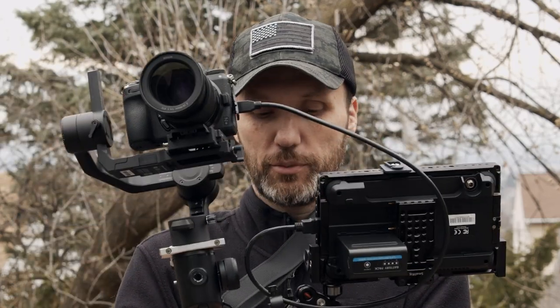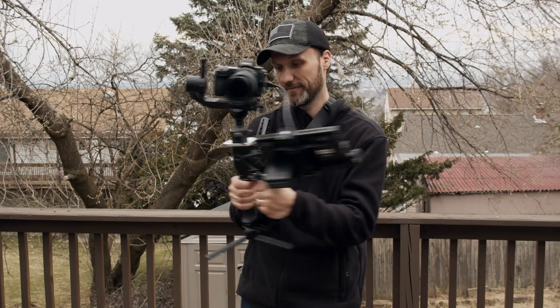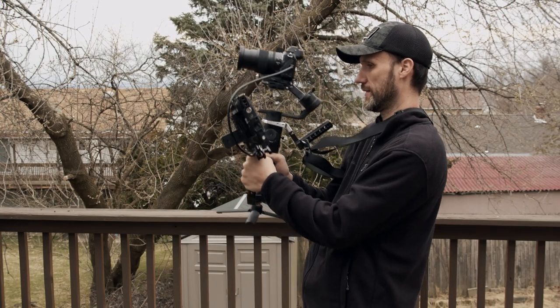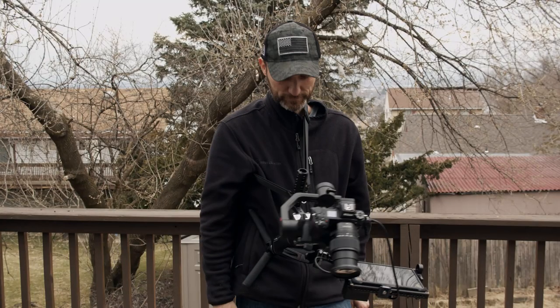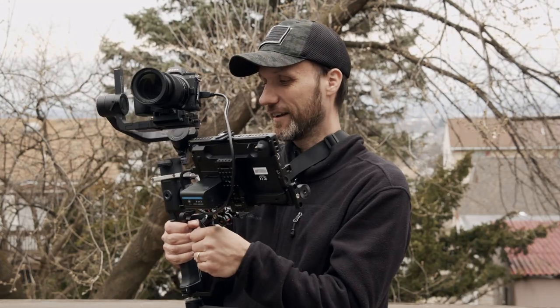Now with this setup I'm very happy because I have support — I basically have somewhere to put both of my hands if I want that extra support. If I need to take a break or I'm tired, I can let it hang down on the side or rest it against my body while my hands take a bit of a break, and then when I'm ready to shoot again, there I go.